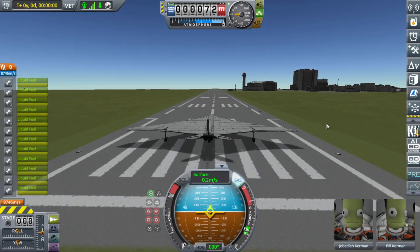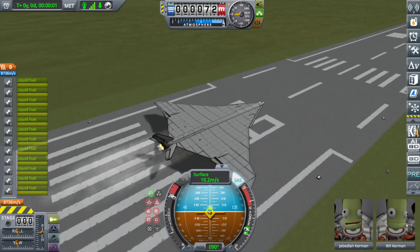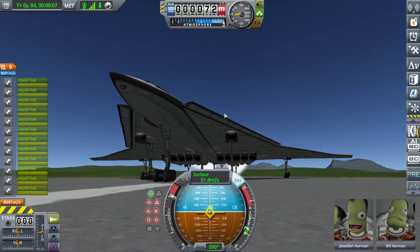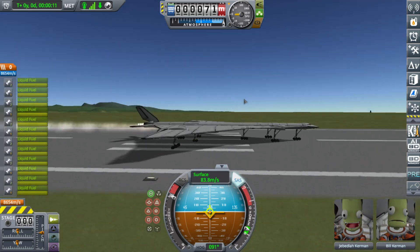Hello, YouTube. I doubt this thing is gonna actually be able to take off — it hasn't in the past. All I've really done to it now is add leading edge slats to try and give it some forward control.